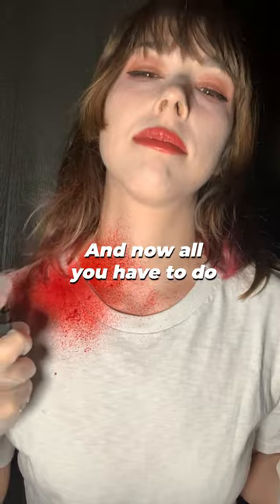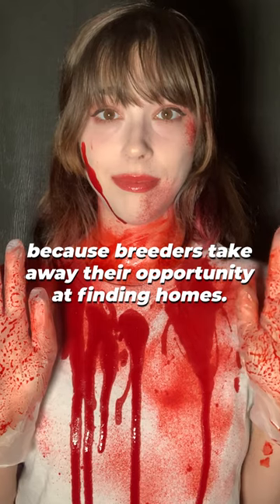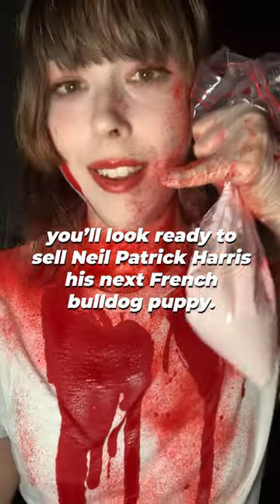And now all you have to do is cover yourself in blood, for all of the homeless dogs who die because breeders take away their opportunity at finding homes. And just like that, you'll look ready to sell Neil Patrick Harris' next French Bulldog puppy.